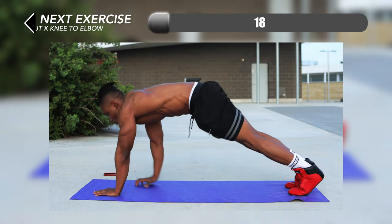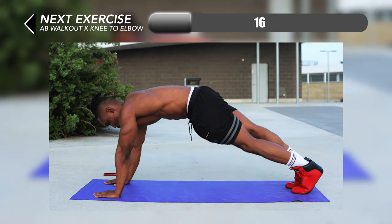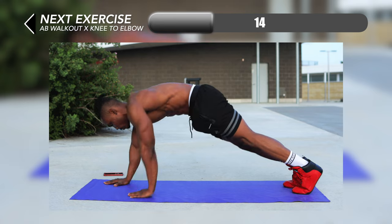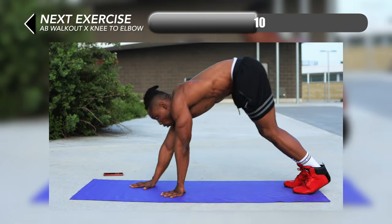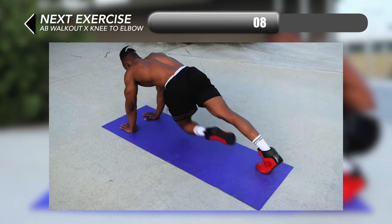Next up I've got some hybrid for you guys — ab walkout x knee to elbow. For this one you want to walk straight into a high plank position and then just lift your knees towards opposing elbows each time.